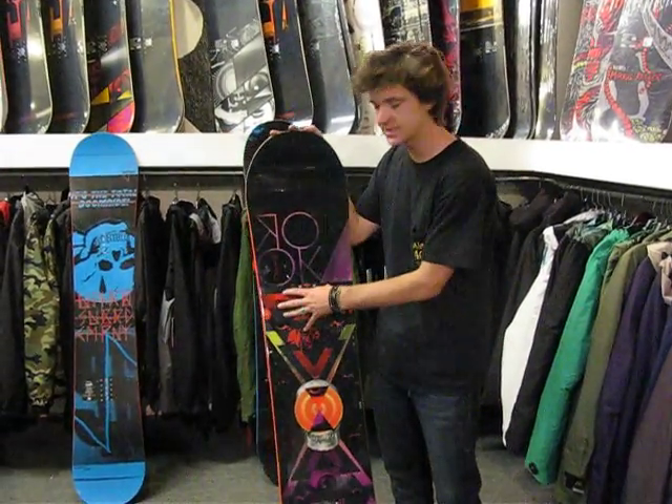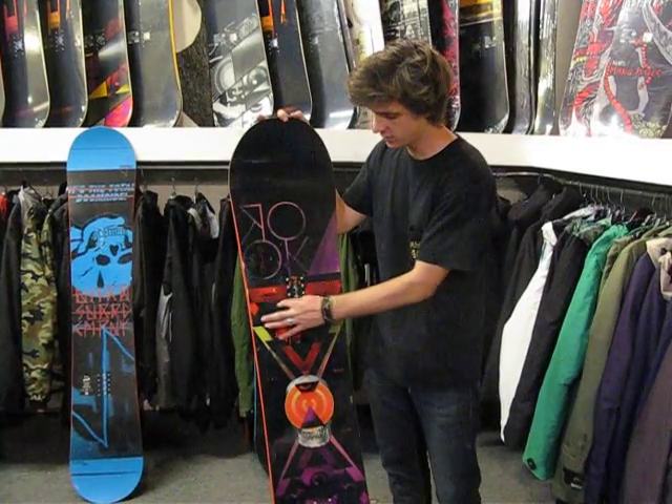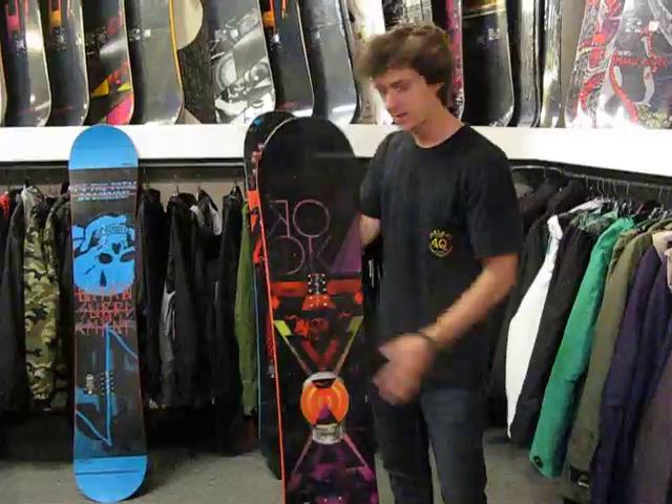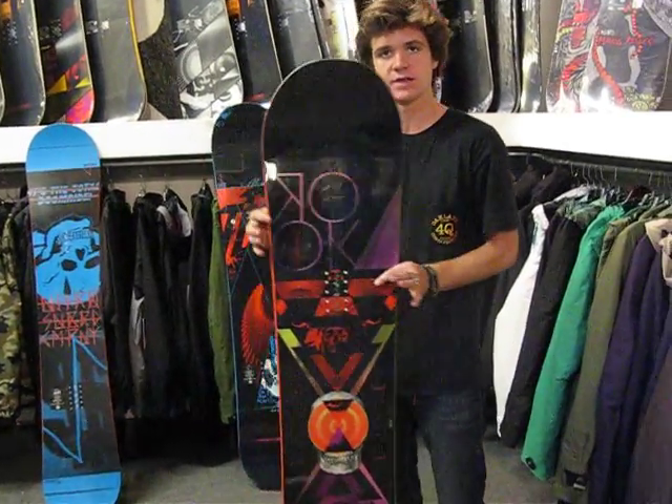Another cool thing about this board is we've got the ballistic impact panel. That's here under the inserts — that's some Kevlar, the stuff they use to make bulletproof vests, just to protect your core a little bit more, or prevent any insert blowouts or anything like that.